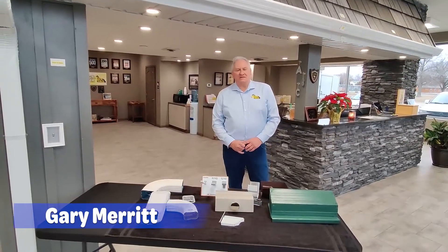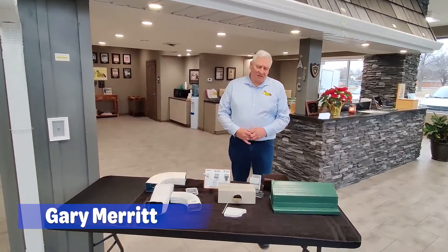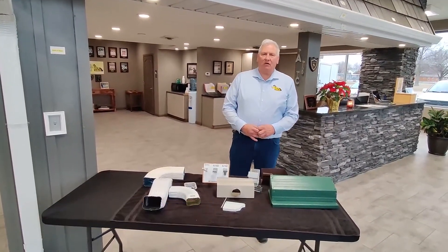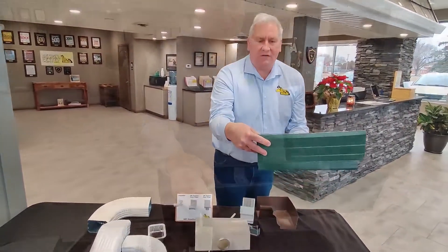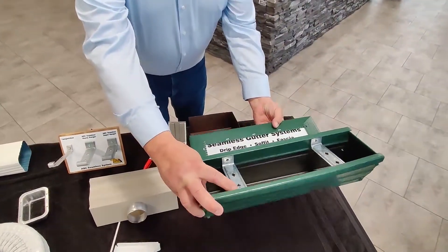Hello, I'm Gary with ABC Seamless. We're here to talk today about the comparison of a steel gutter compared to an aluminum gutter or the plastic models. This would be our five-inch steel ABC gutter. You can see the steel brackets we use inside there.